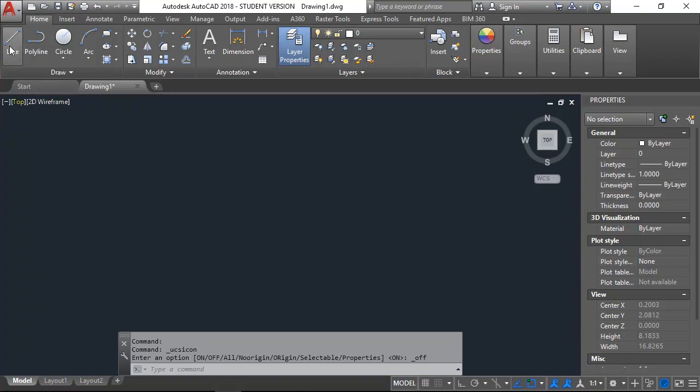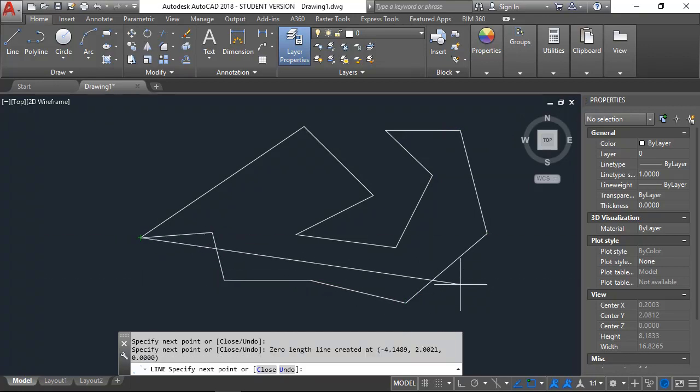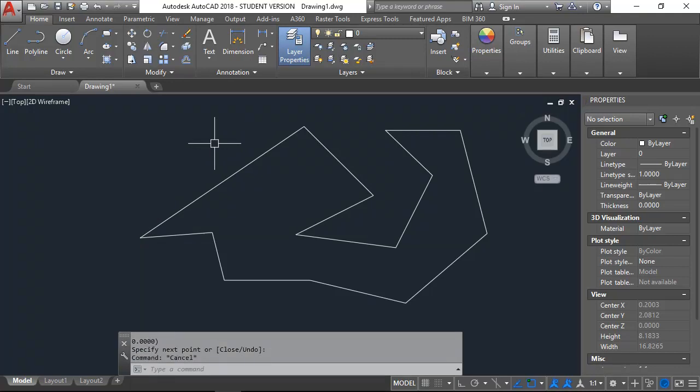Whenever I want to start drawing, I'm going to come in here and choose a line. It's really useful to keep an eye on what the command line is asking you for — it says 'line, specify first point,' meaning where do you want to start drawing from? I just left-click to start the line, then it says 'specify next point.' I could literally go around left-clicking and it'll draw a bunch of different lines. After drawing, I can hit Enter, the space bar, or Escape to get out of the command.